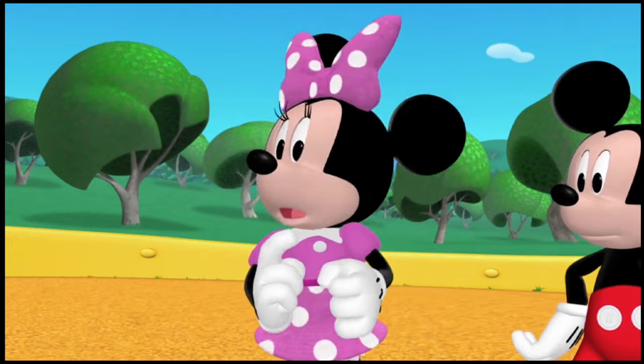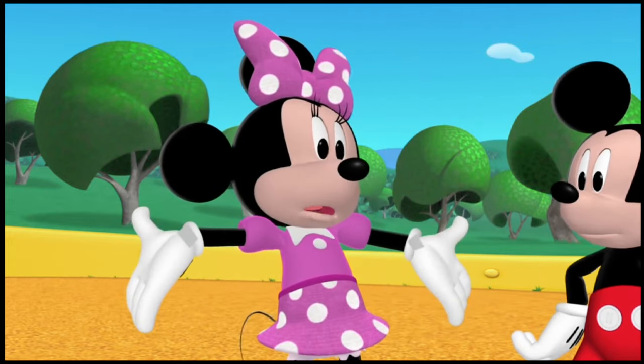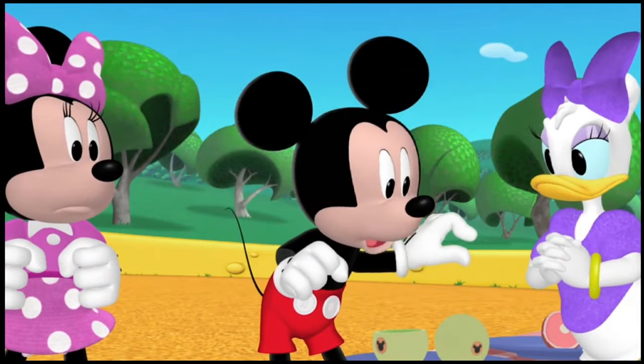But where did he go? Huh? Buzz Buzz could be anywhere. And he's such a small little fella, he's gonna be really hard to see.